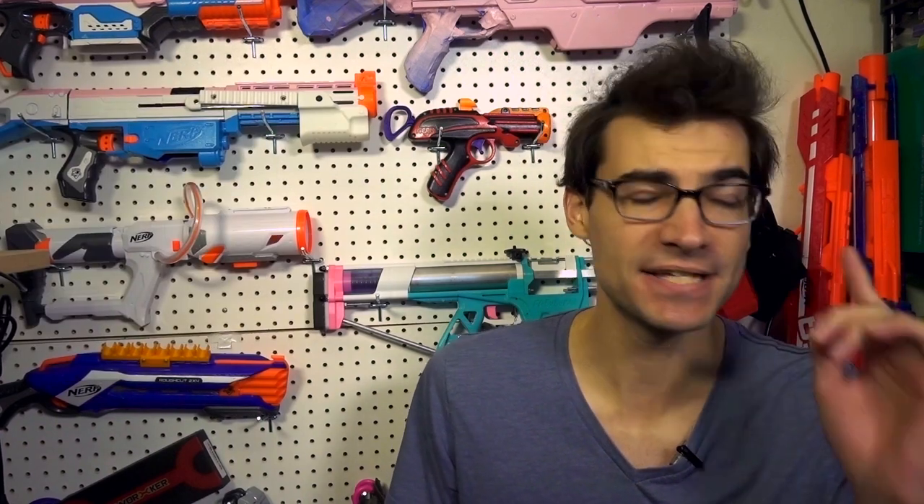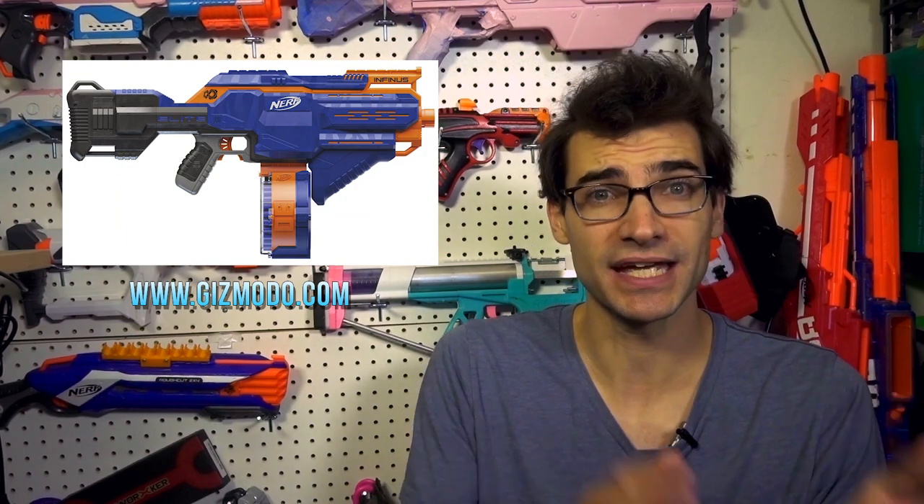This week on Gizmodo and Popular Mechanics, two articles dropped detailing four of the new blasters that we saw in the leaked video months ago last year. In one of them, we saw the Infinis and the Thunderhawk. We touched briefly on the Infinis a couple weeks ago when we saw the picture leaked, but we do have more details now. It's going to be $70, which is far less than people were anticipating, and it comes with a new 30-dart drum. Those of you that were speculating it was 30 darts and not 25, you were correct.